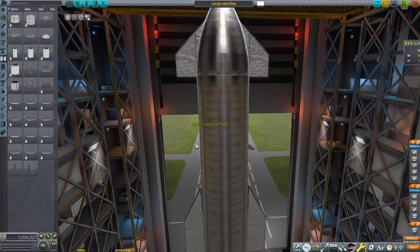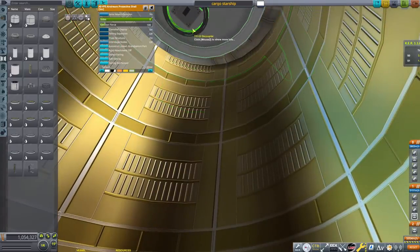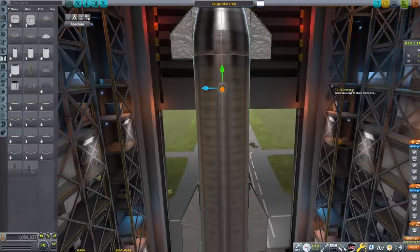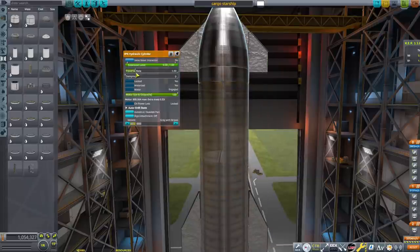Starship is actually unique in that it does not plan on having any sort of abort system — it's kind of a weird shape, so where would you even abort? The Space Shuttle also didn't have an abort system, and that was pretty dangerous. It had the SRBs of death right next to it.